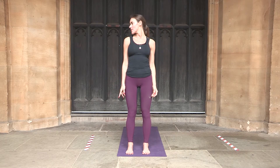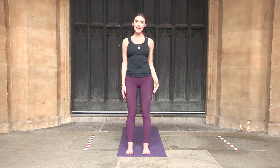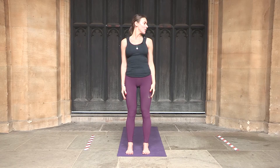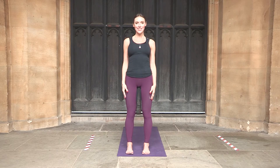Now we are going to look to the right, and slightly with the left hand push to the right so we are stretching the side neck — for 3 breaths, and one more breath to the right, coming back to center. Now we will look all the way to the left, with the right hand slightly assisting to allow a deeper stretch for 3 breaths, and one more stretch. Coming back to center.